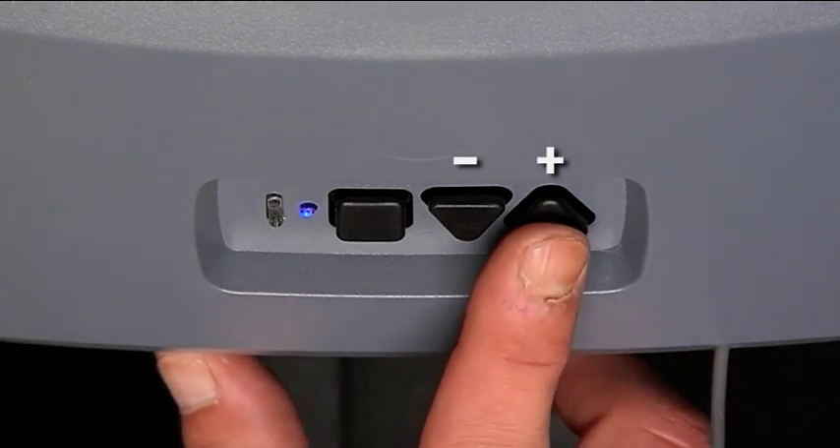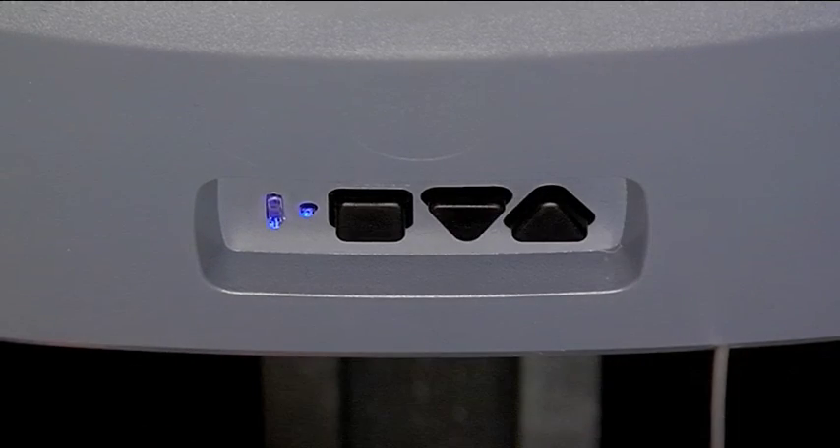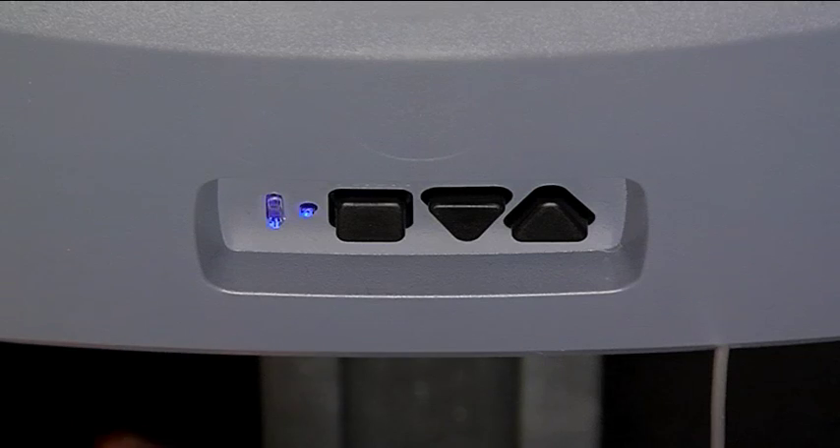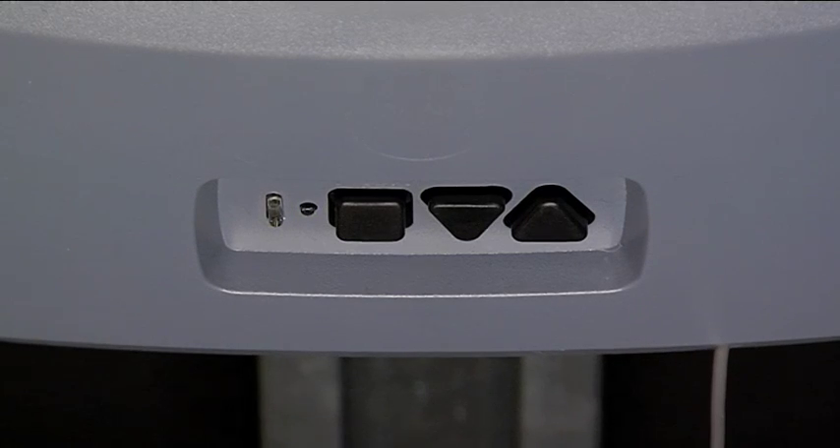Press the up arrow with the plus sign two times and the long and short blue LED will appear. Press the square button to enter the speed programming menu. You will see the short blue LED flash three times, then show the current speed setting for the up travel or open speed.